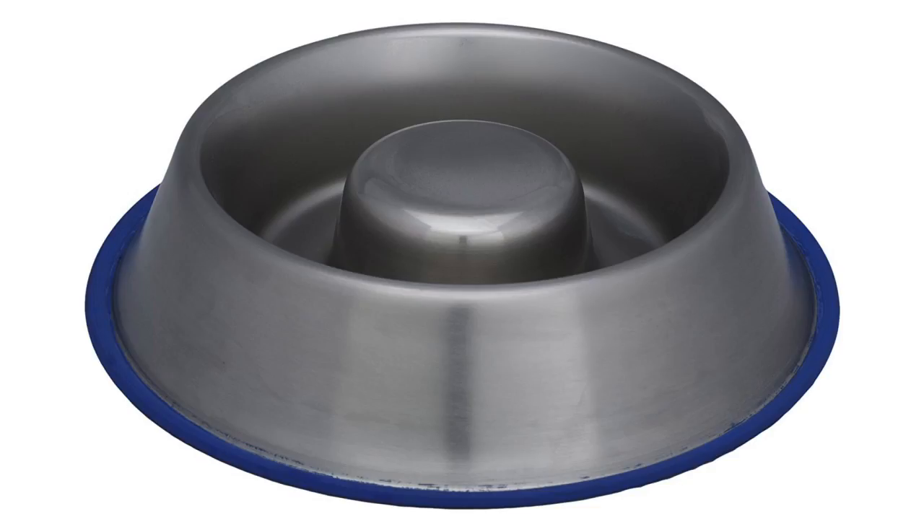The Enderpets Extra Heavy Stainless Steel Knot Tip is given a rating of 3.9 out of 5 stars. It comes in small, medium, and large sizes and costs around $18.99.